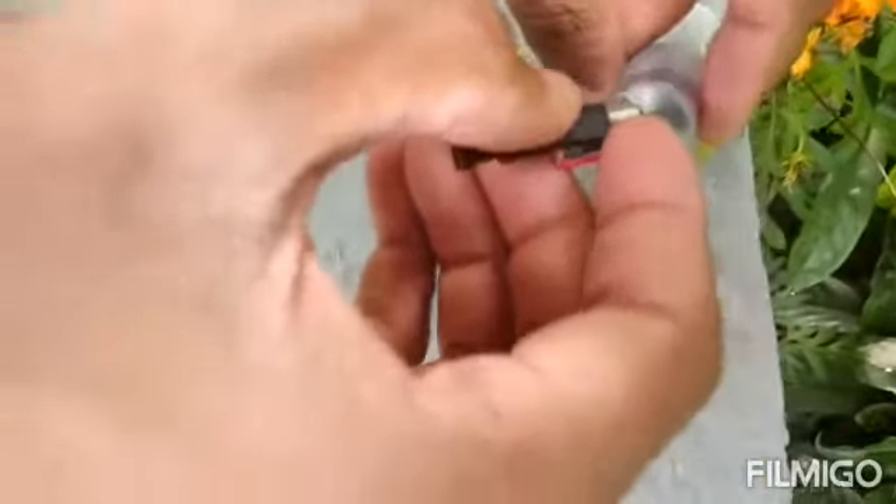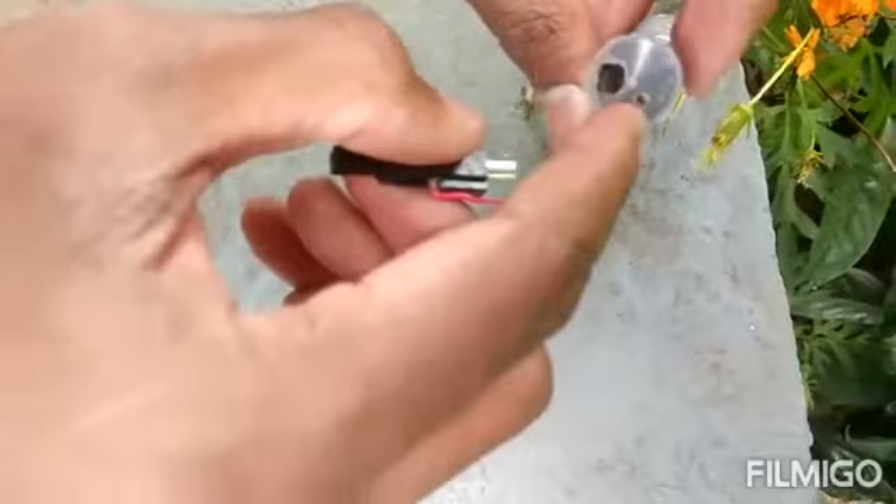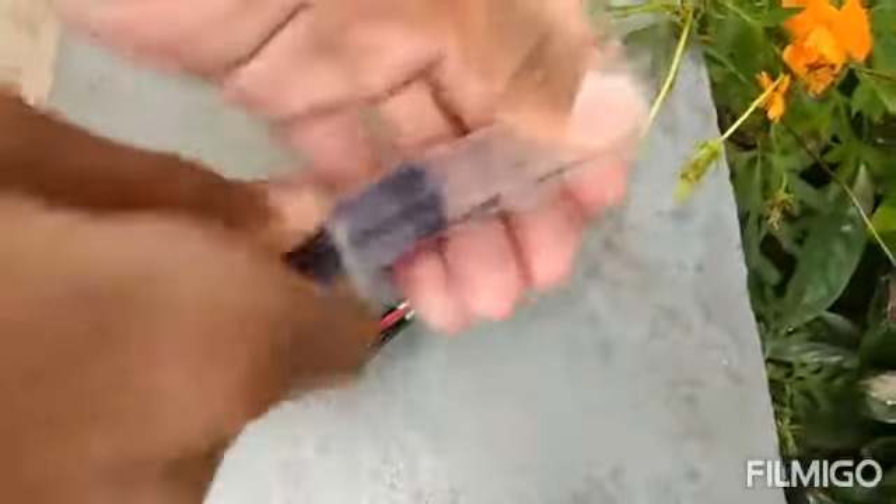Now, we have to use the steel. This is the steel hole. Then we have to use the red wire. Then we will use the rubber corks.